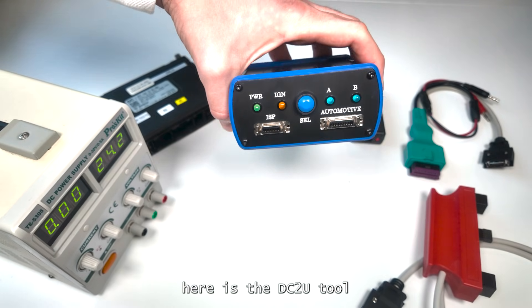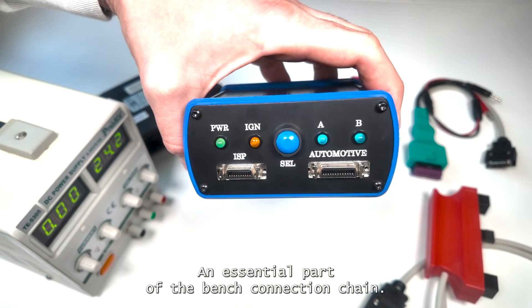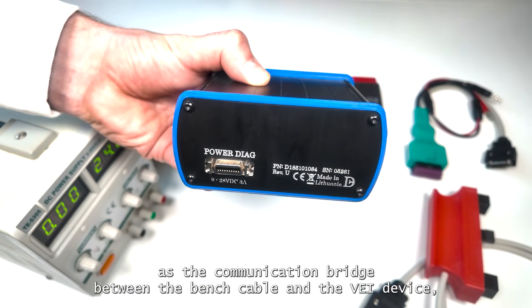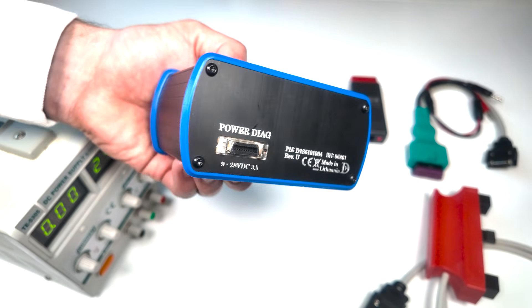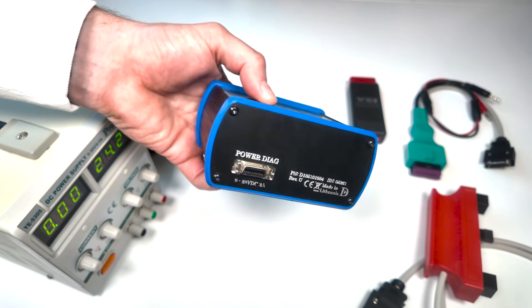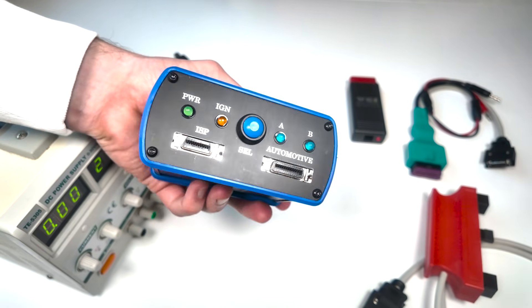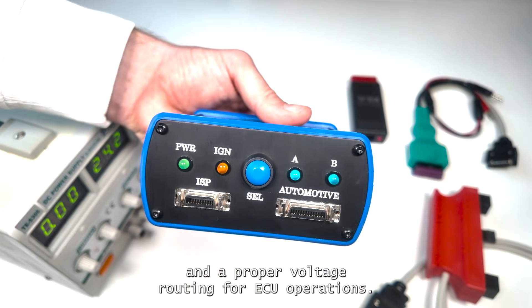Here is the DC-2U tool, an essential part of the bench connection chain. It serves as the communication bridge between the bench cable and the VAY device, ensuring safe and reliable access to the ECU. With DC-2U, you get stable data transfer and proper voltage routing for ECU operations.